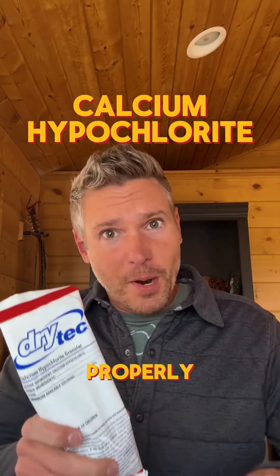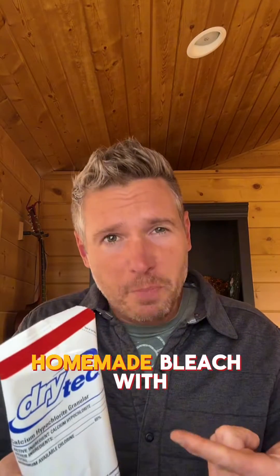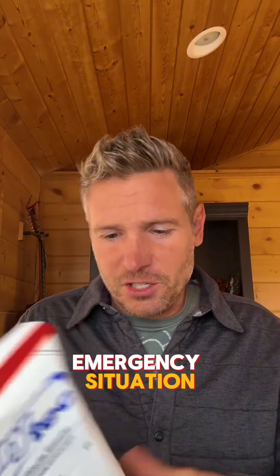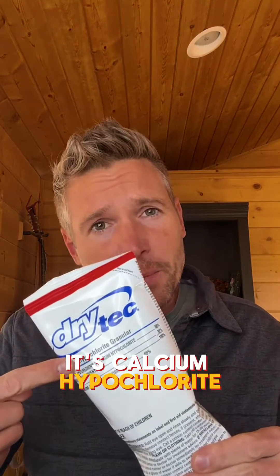It lasts a decade when stored properly. You can make homemade bleach with it and it'll purify water in an emergency situation. It's calcium hypochlorite.